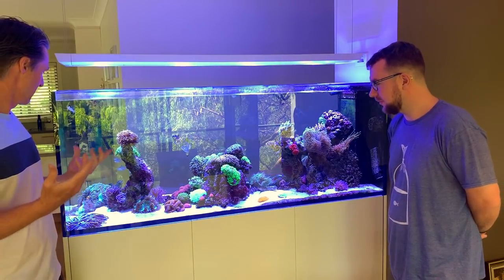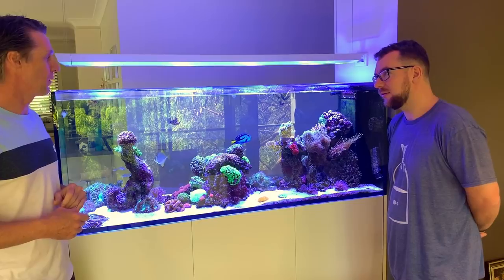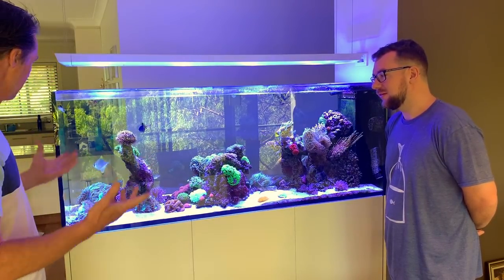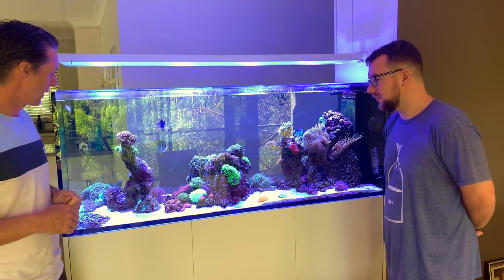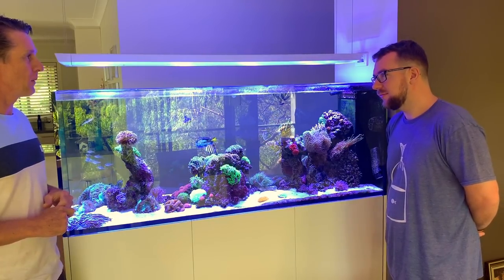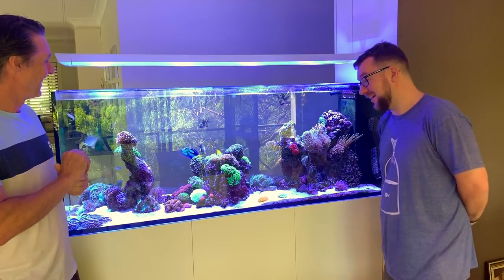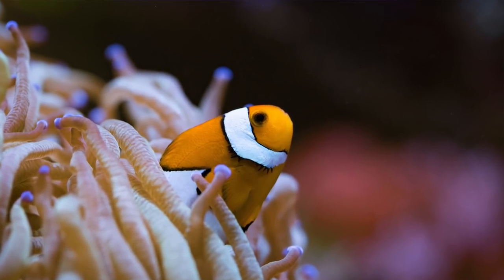I just kept putting more and more in and ended up with this. Honestly, I never would have thought I could keep coral or have this sort of thing in my house at all. It's just been a step-by-step progress that surprised me every step of the way, and there's not a day I don't get home and look at this and go 'that's amazing.' It is such a challenge, but a rewarding challenge when you get it right.